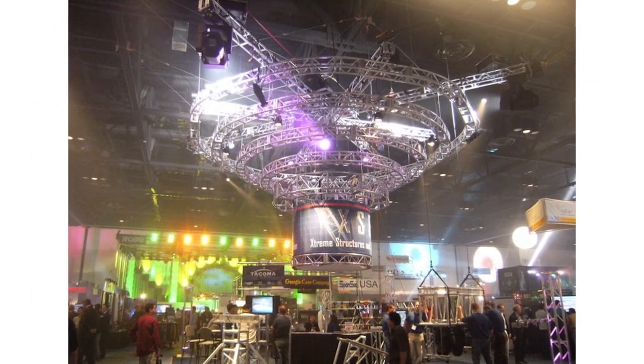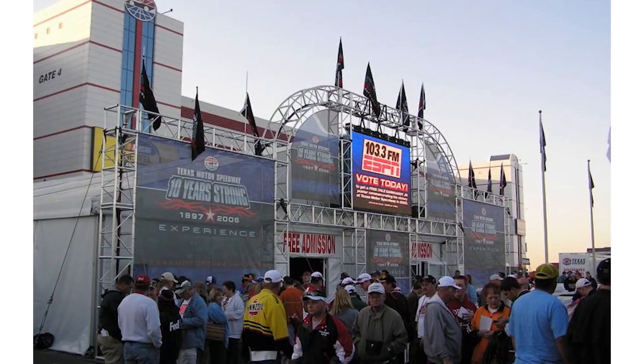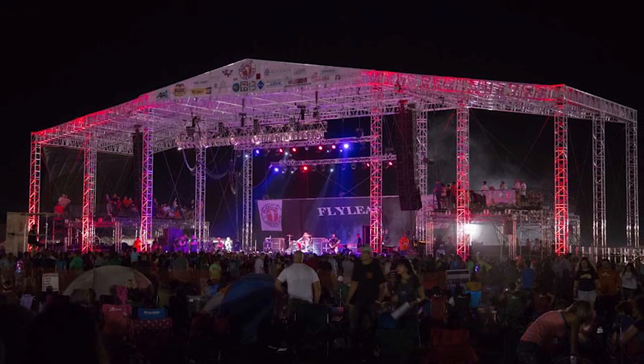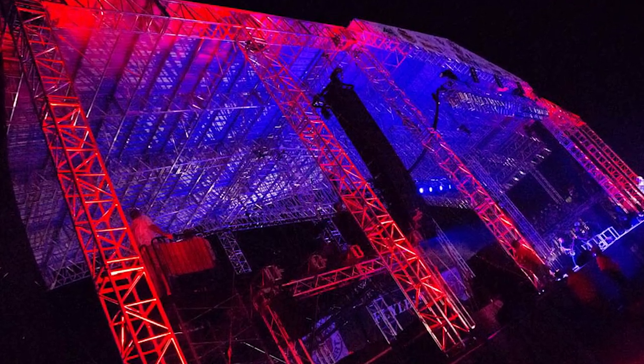When lighting truss is supported overhead, it is referred to as being flown. If the truss structure is standing on the ground, or is part of a larger design that is freestanding, it is most often called ground supported or ground support.